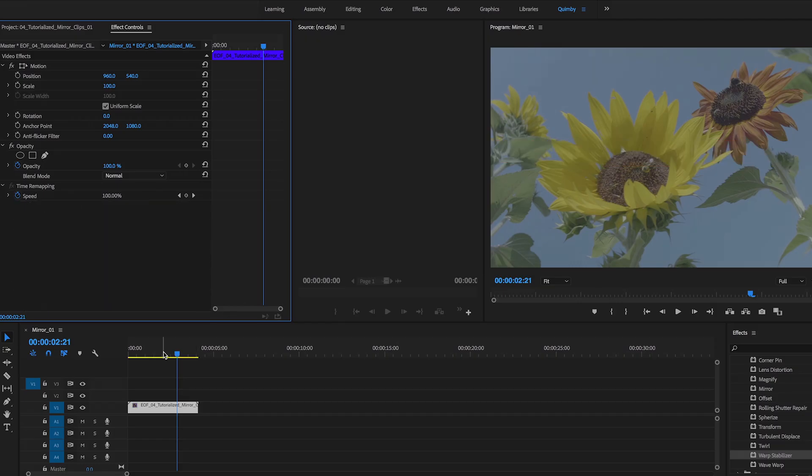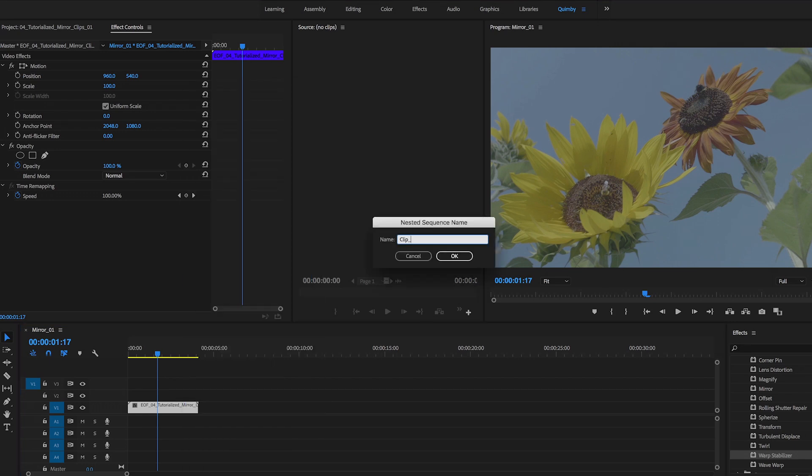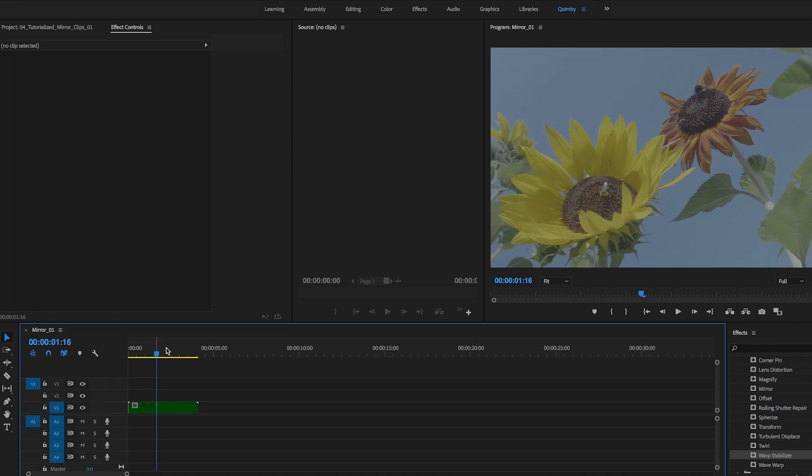So what we're going to do is nest this clip. Essentially, if you're familiar with After Effects, it's the same principle as pre-comping — because sometimes you want to apply multiple effects onto one clip and those effects don't play well together. We'll right-click and go to nest, and then name it something. Now we've got a sequence within a sequence. The good news is in Premiere you can nest as deep as you want and you're going to be fine.